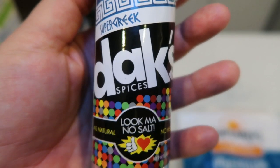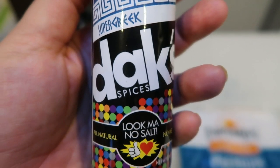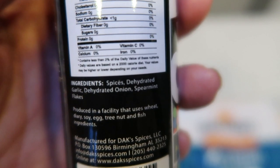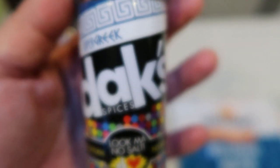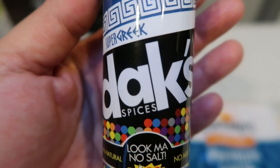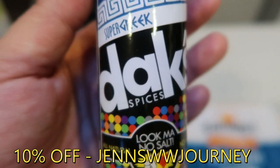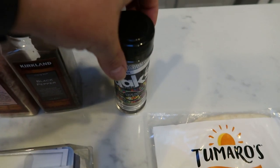This is the Dax Super Greek. Dax seasonings are amazing — they have zero salt, nothing artificial, all natural. They're great before weigh-in because they lack the salt that helps you retain water, and the flavor is absolutely amazing. In this particular one, the Super Greek, there's spices, dehydrated garlic, dehydrated onion, and spearmint leaves. There are over 20 seasonings on Dax's website. There's a link in the description box — click the link and enter my code to get 10% off your order and free shipping. I highly recommend Dax.